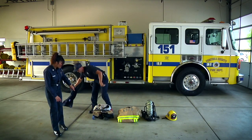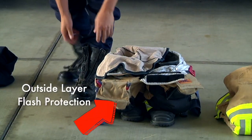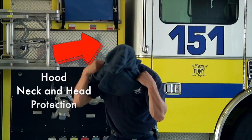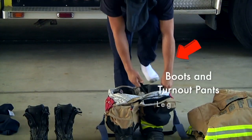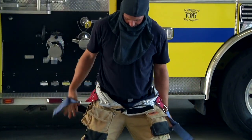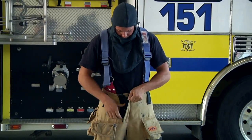You can see that it has two layers. There's an outside layer that protects us from the fire and the flash, and there's an inside layer right here that protects us from the heat, the temperature. This is our hood and it protects our head and our neck from the fire to make sure that it's covered. You can see that our boots and our turnout pants are connected with some suspenders. The reason it looks like this is so that when we get a call we can get out of the station as quickly as possible. One minute or less is our goal.